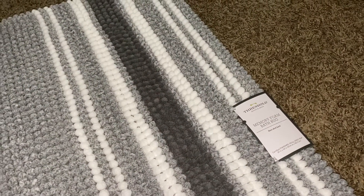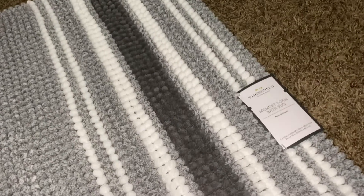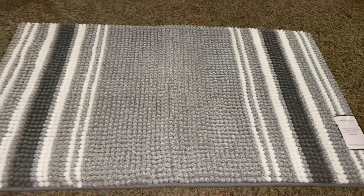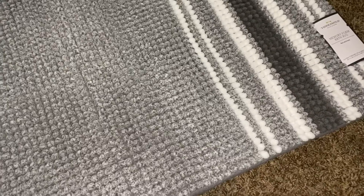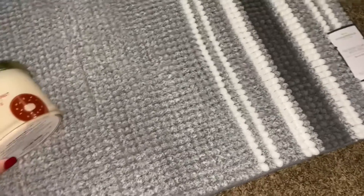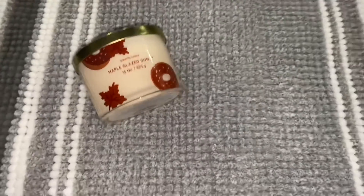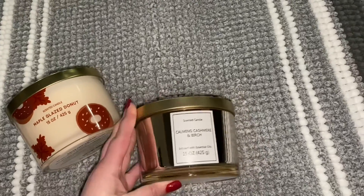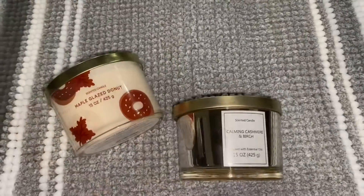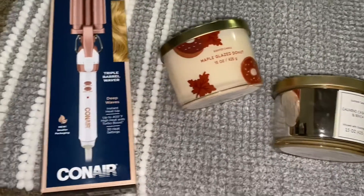Hey guys, I wanted to show you some stuff that I got from Target and Dollar General. This is a rug for my bathroom — it's memory foam and gray, it's super cute, I love it so much. I also got this maple glazed donut candle — Kyra was the one who recommended this — and I also got this cashmere birch one. They both smell so good, I love them.